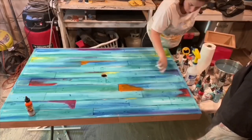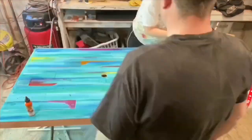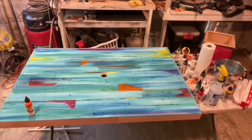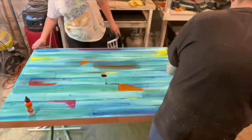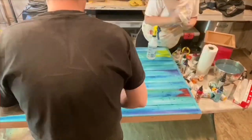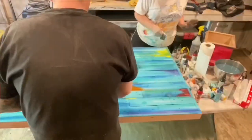My handy husband was able to knock it out of the park with this one. He did remove all the nails so it's super safe. We covered it with a polyurethane - I never used it before and I picked a high gloss, which I'm not loving. I think we're probably going to go over it with a satin finish. But this is the end result - hope you like it!